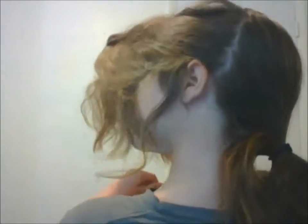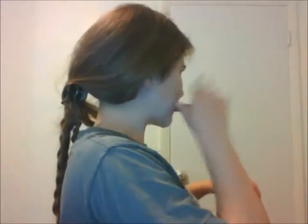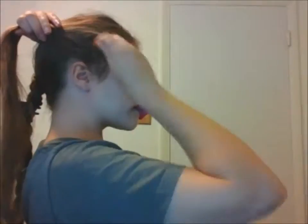Start out by parting your hair into three different sections, from ear to ear. Make sure that the back part is a little bit thicker than the other two. Then you want to braid the two front sections — start around the part line and do a somewhat tight braid.